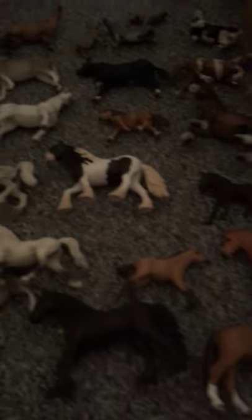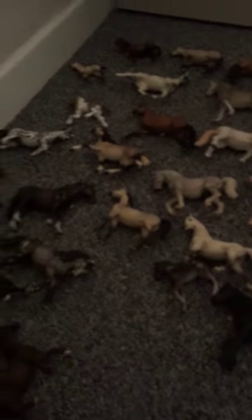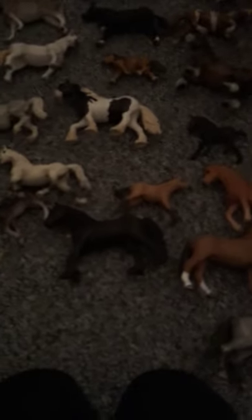Hi guys, today I will be doing some ASMR with my Schleichs. I'm only doing it with my Schleich horses and some donkeys, because I'm going to do one of all my farm animals and dogs and things in another video. First, we have all of these — I think I've counted them all and there's about over 50 there. And I've got these ones, so we'll start up here first.